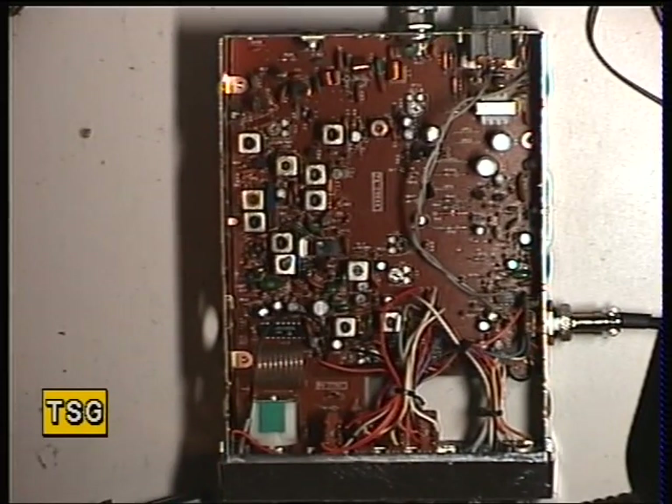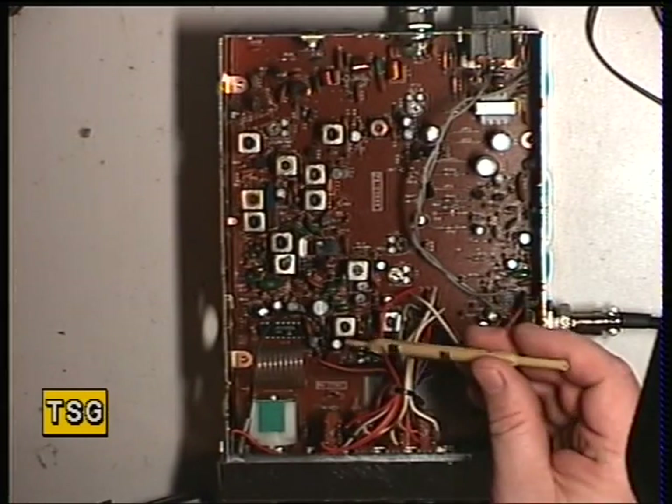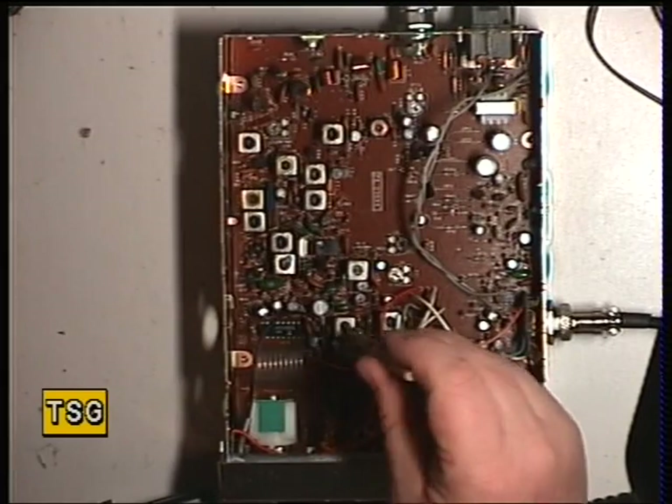Moving on to the receiver now of the Uniden Uni-Ace 200 from 1981-1982. So the first thing to do on the receiver is to adjust L6, and L6 is that one.